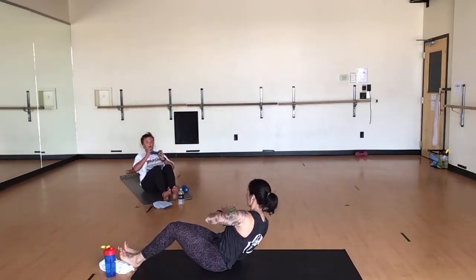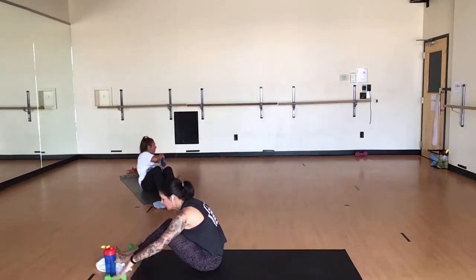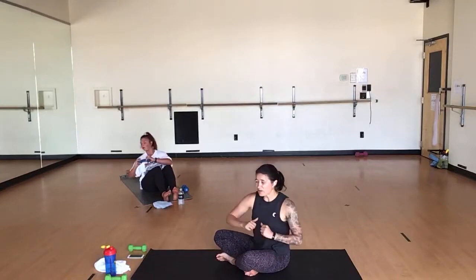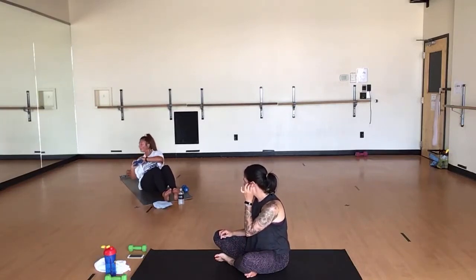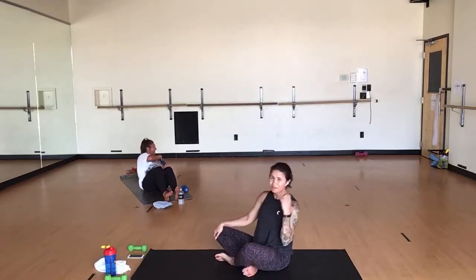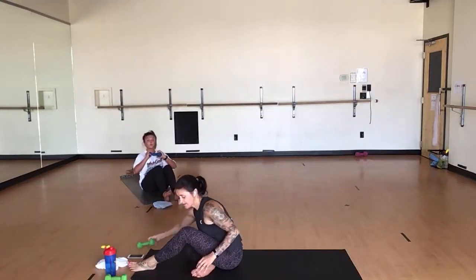Inhale, center. Exhale, twist. Inhale, center. Exhale, twist. To the center, twist it. Keep your head above your heart — just catch your breath. Use your obliques. It's not about touching your elbow to the ground — it's about twisting through your waist while keeping your spine long. You can touch the ground with your elbow, great. If you can't, great. Now I'd remind you about where you find struggle. Last five. Four. Last three. Two.